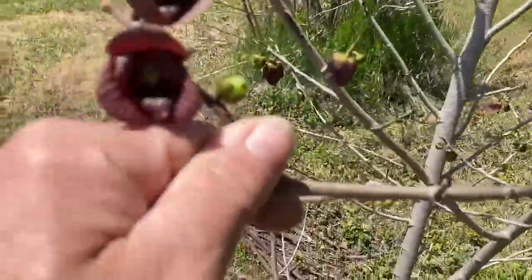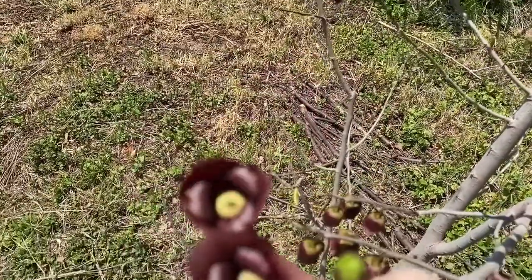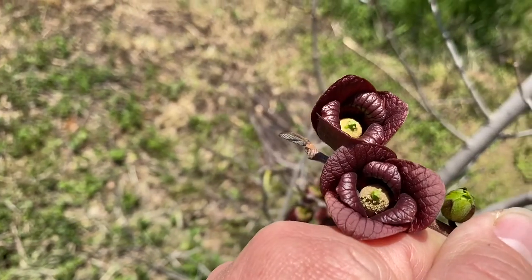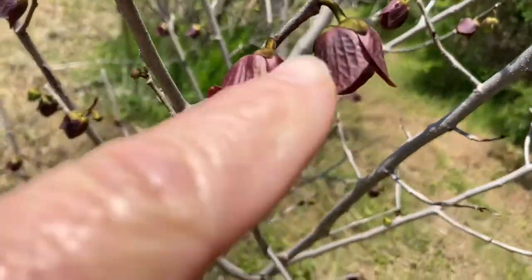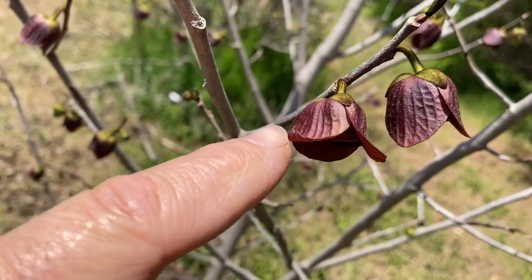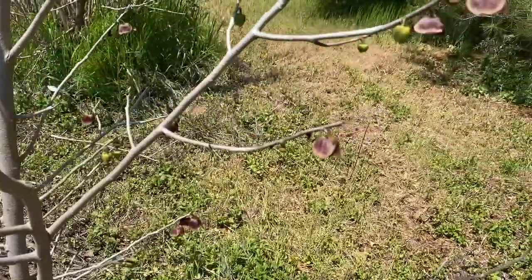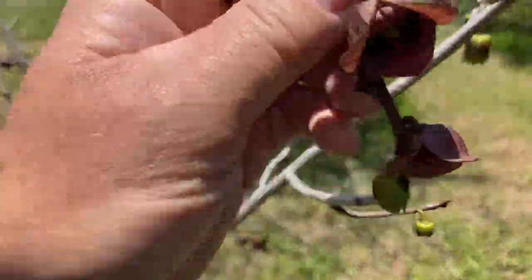When it goes from the female — like this upper one — and you can see the one right below it, closest to my hand, is just starting to change over to the pollen parts. Coming back up: this was the one that is full-on female right here, and this one is changing over to the male part. You'll notice the petals are starting to flare out a little, and that's how you can tell — or it gives you a hint — where to look for the males.